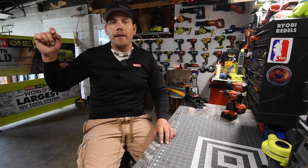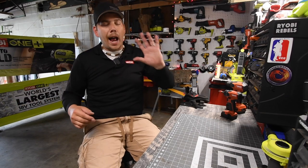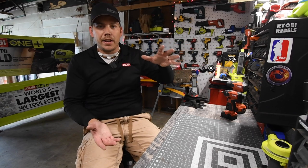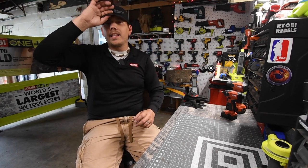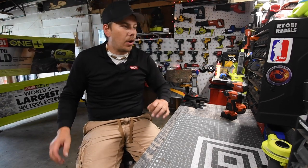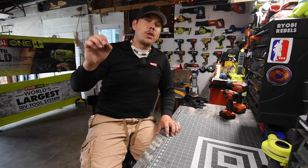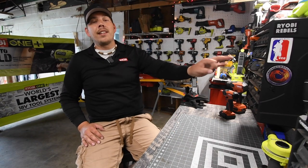If you guys want to see the specs of the actual tools, go check out MCT Two Minute Reviews. I only have a couple of videos up right now, but I filmed a lot of videos that are on file and those will be uploaded gradually throughout the next couple of weeks, along with every single other tool that I have. So it's time for a complete overhaul of the channel.